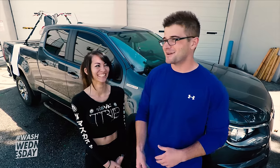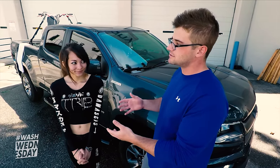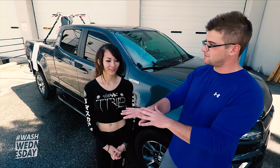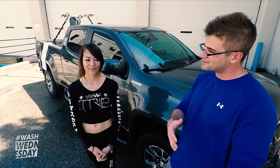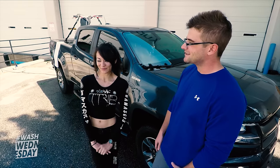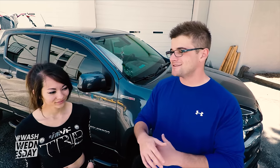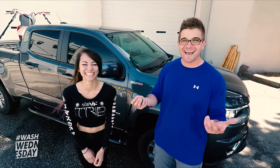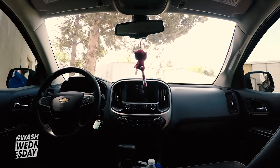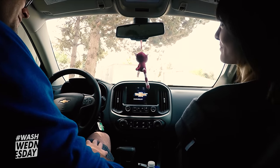Hopefully you learned some things from this — that's kind of the whole point of the show, to teach proper wash techniques. Are you planning on changing up what you do at home after experiencing this? Definitely. Still using a pressure washer, but two buckets, maybe more soap, more water, maybe a little less Walmart products? Exactly. I might try stepping away from Walmart a little bit and try new things. Now is the time for the most important question of this entire episode — can we go for a drive? You're driving. For real? Yeah. This is the first time anybody's let me drive their car — I guess truck — on Wash Wednesday.